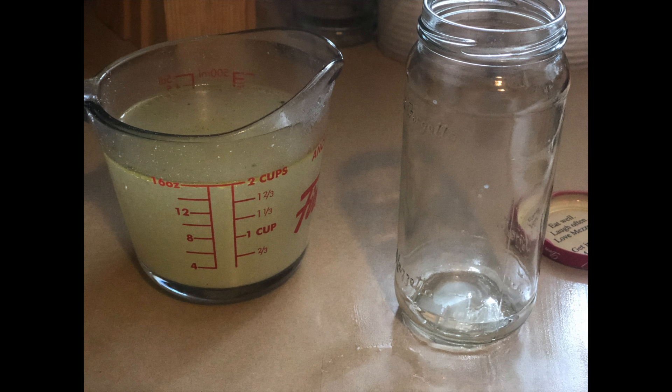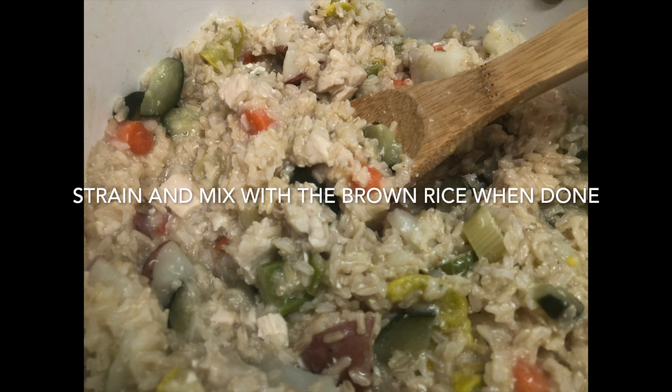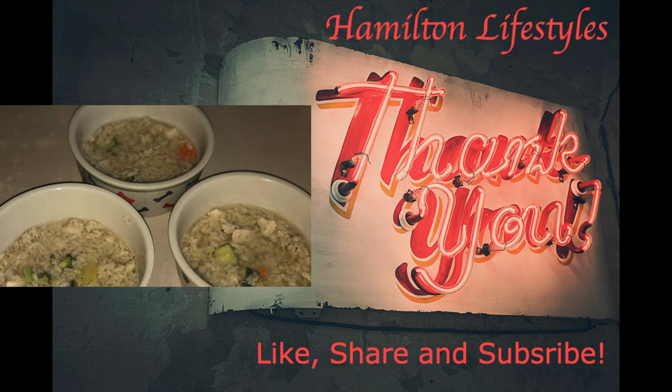When the chicken and veggie pot is done, strain it and save two cups of the juice. Portion as usual and then pour some of the juice over it and serve.